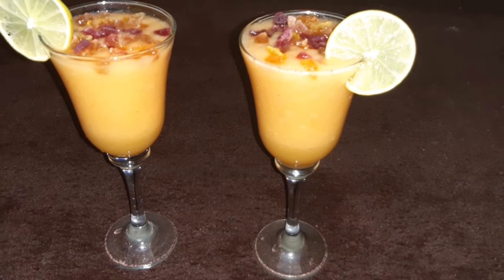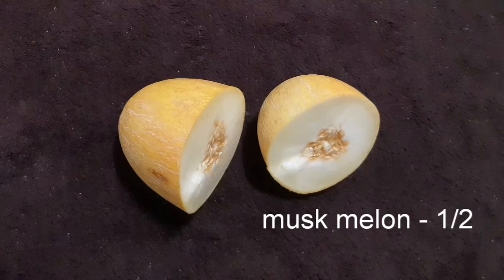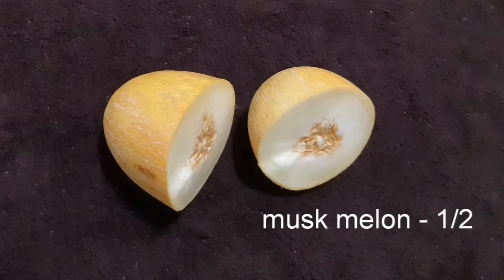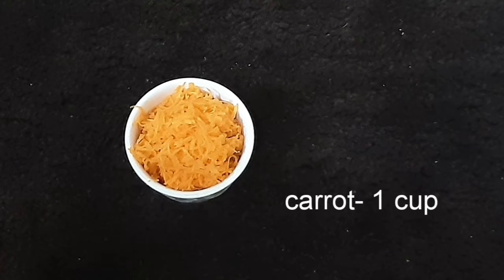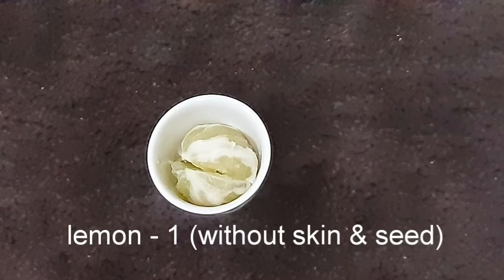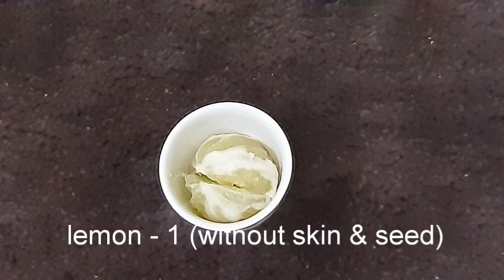If you want to make this musk melon juice, take the musk melon. You'll need 1 cup of musk melon, 1 cup of carrot, and 1 lemon.